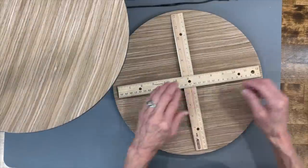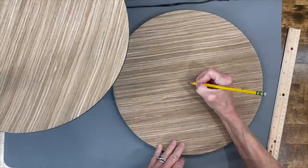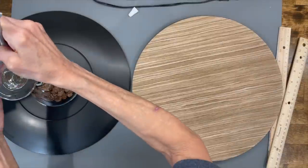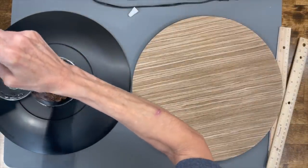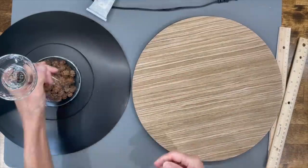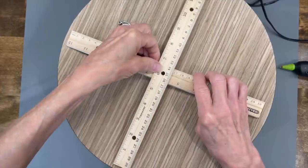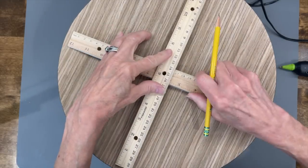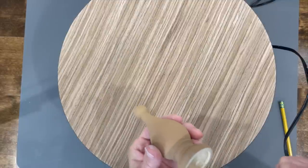Next I'm going to take two rulers, put them together, and try to find the center so I can make a mark to put my base down. Go ahead and put some E6000 glue all the way around the bottom and glue that down. Then I'm going to do the same thing with the top — use two rulers to find the center point. I got a finial at Hobby Lobby and I just painted it to put on the center. Just glue it right in the center.